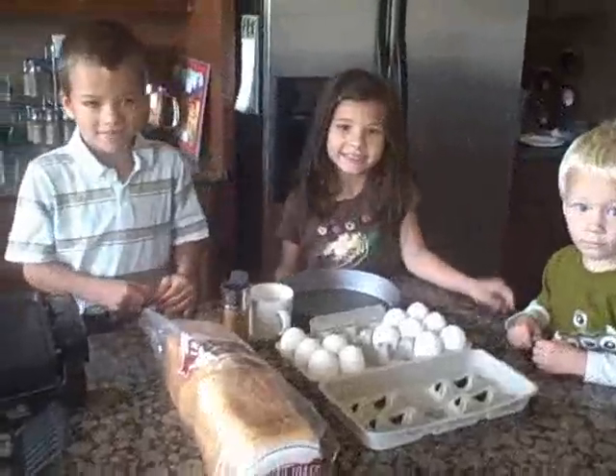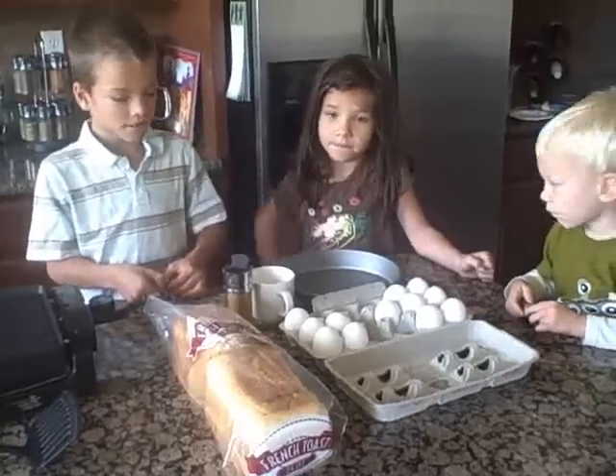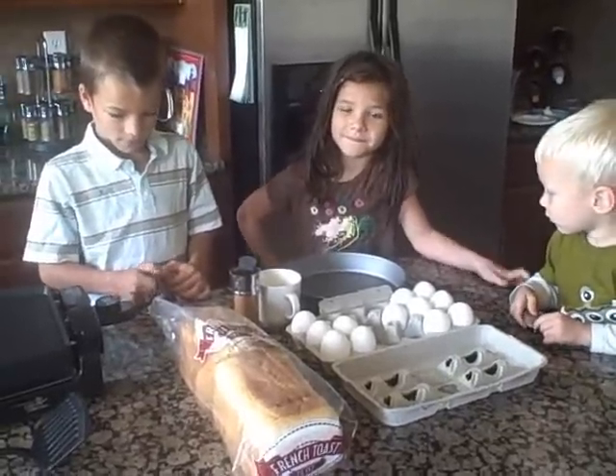Good morning. I'm here with my kids. We're gonna make French toast for breakfast this morning. Zach and Julie are gonna make French toast for breakfast this morning.